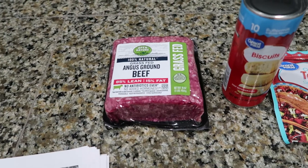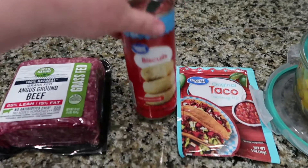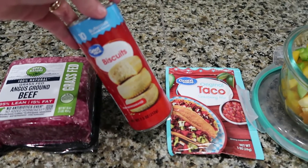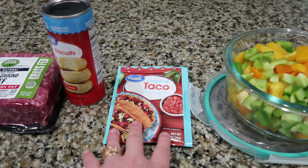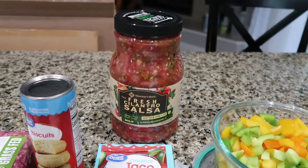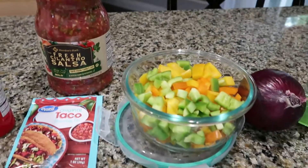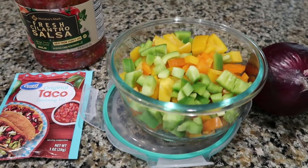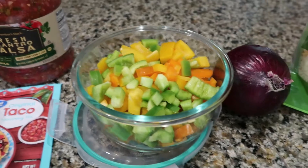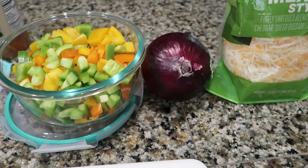I'm going to show you everything you need and we'll get it put together. The first thing you're going to need is one pound of extra lean ground beef, one package of refrigerated biscuit dough, your choice of taco seasoning, one and one-third cup of salsa, and two cups of diced peppers — I did yellow, green, and orange peppers.